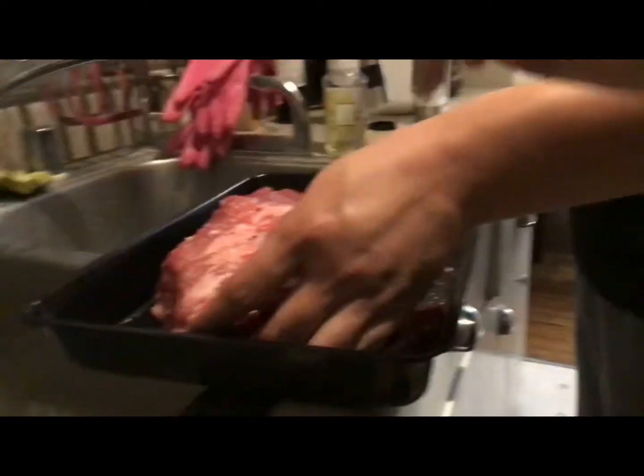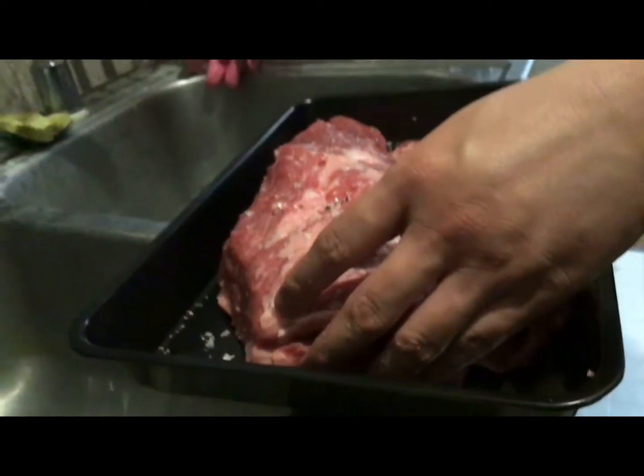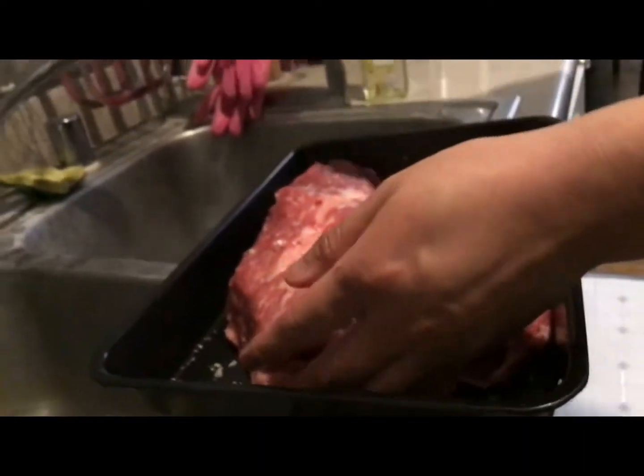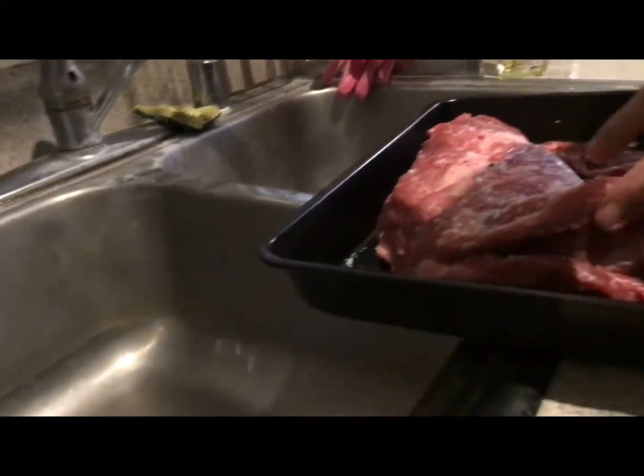No no no no, hold on. This part — fat. Or you mean the silver part of it? Yeah yeah. The silver part is the tendons and muscles a little bit. Oh, that's what it is?